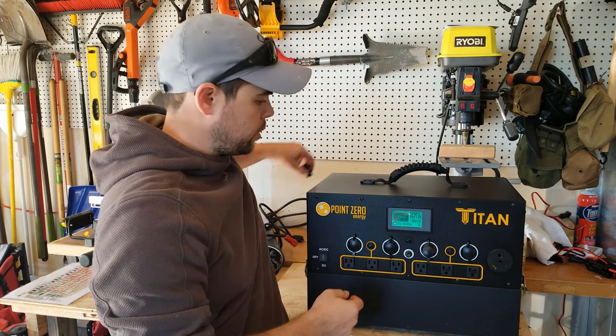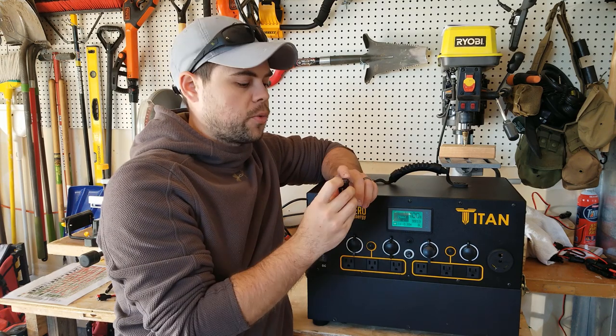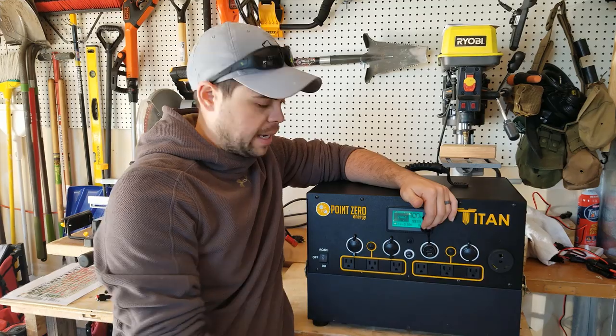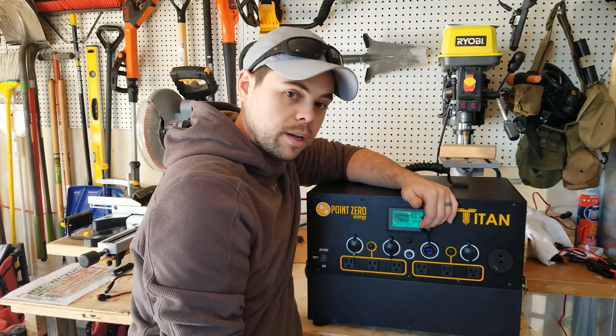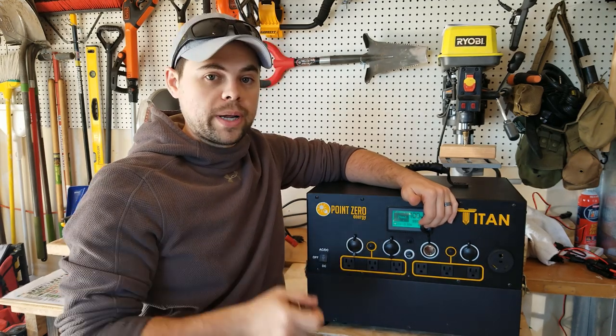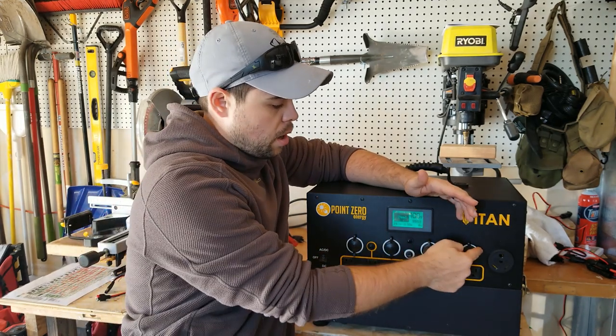Here we've got these DC plugs. These do come with double 3 amp chargers. So if I need to charge my phone, I can do it simply right here — this plugs all the way in. If I don't need it, I have access to the whole port in whatever way I want, and I can do that with all four.